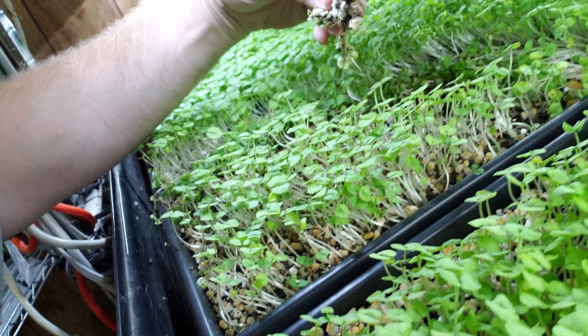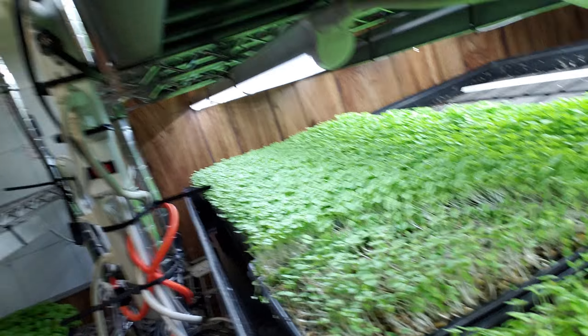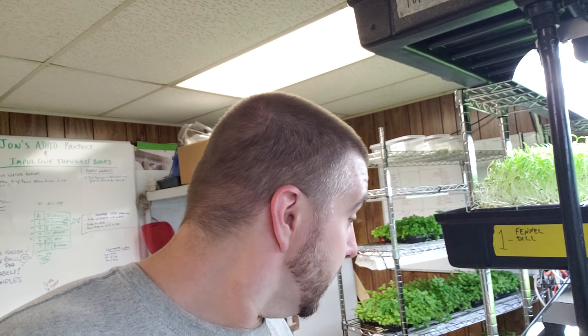Now some of my auto watering over here is failing me. I've got some mold growth here, as you can see — some serious mold growth on this basil. I'm going to get rid of this tray. And I've got some fuzzy, white, mushy, nasty, goopy kind of mold.